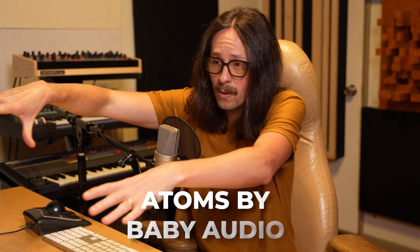That's all I got for you. Plugin of the week — I'm out of here. Atom by Baby Audio. Again, not just for babies, also for adults. Go check it out, guys.